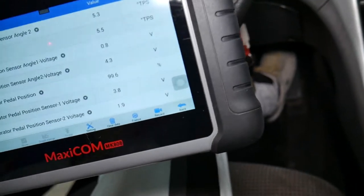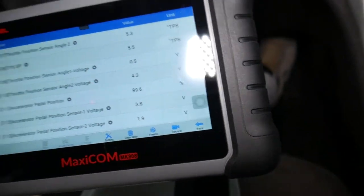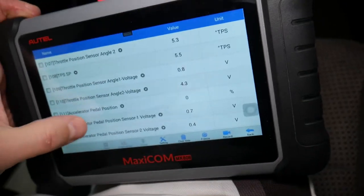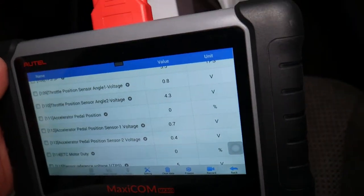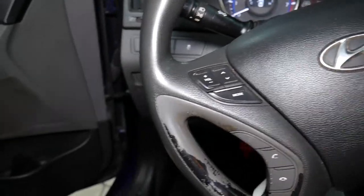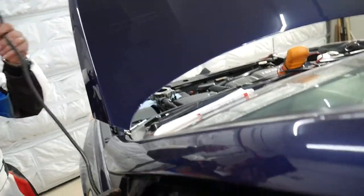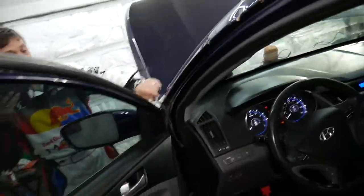Now I'm going to press the pedal and you'll see the reading change. When pressed all the way down it goes to 99.6 percent. Halfway down it reads about 51 percent; two-thirds of the way is about 73 percent; all the way back down it reads 96 percent. That's a good working pedal — you can see how the percentage changes smoothly with no problems.